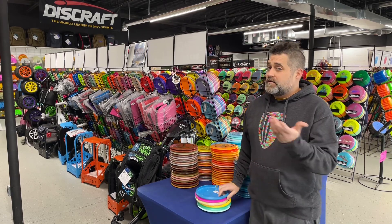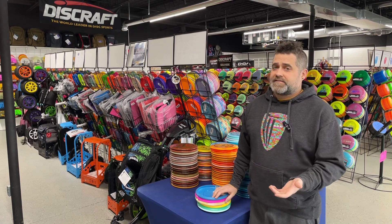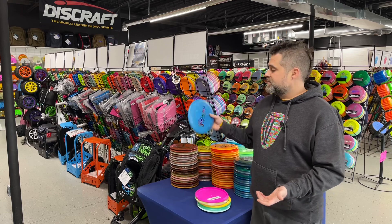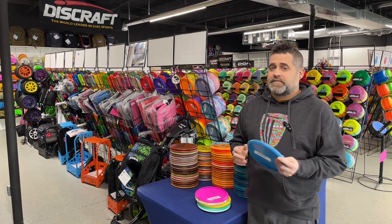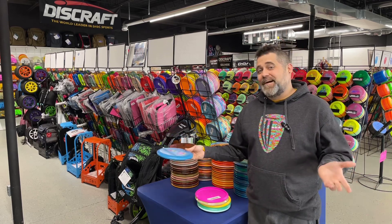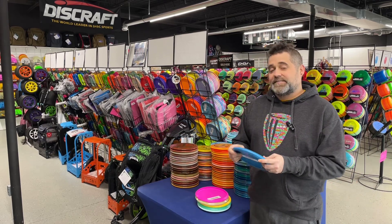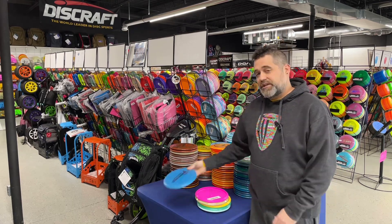We're going to start off with the putter. A lot of people recommend a Fierce or a Magnet — they're a little bit more understable, a little easier to throw. Personally, I'm going to go with the Jawbreaker Challenger. I really like the way this disc feels, its availability to purchase so you can find it a lot easier, and the point-and-shoot aspect of a Challenger.